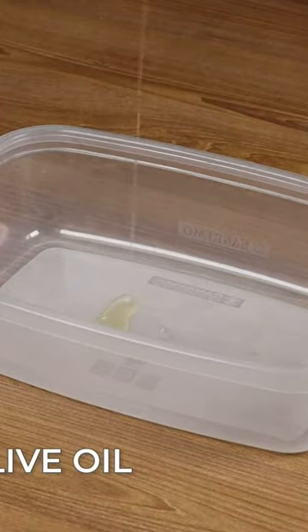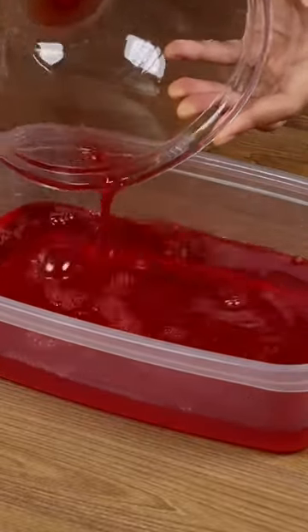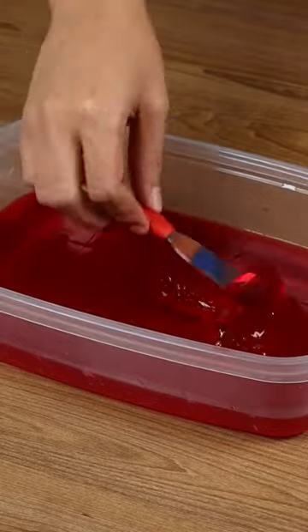In a plastic bowl, add some olive oil and spread it well with a paper towel. Pour all our jelly inside and put it in the refrigerator until it hardens, then remove the jelly cubes with a spatula.